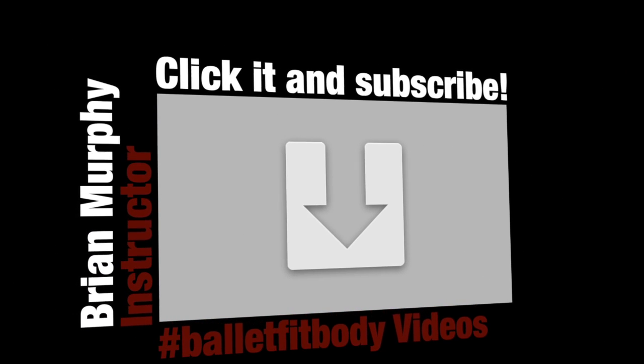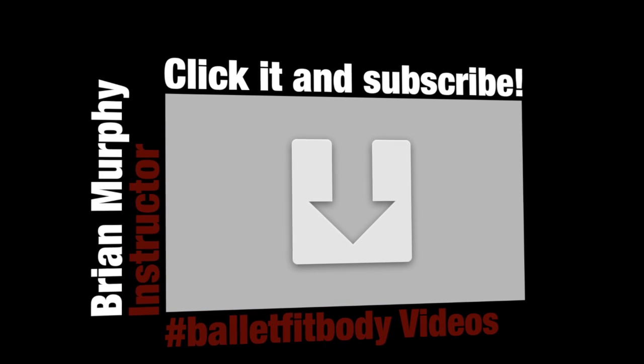Thank you for participating in the Ballet Fit Body videos. Click and subscribe.